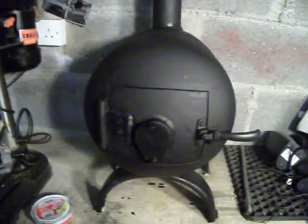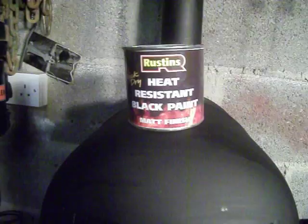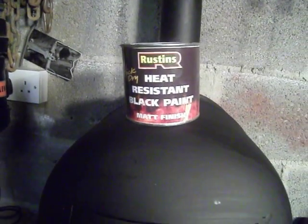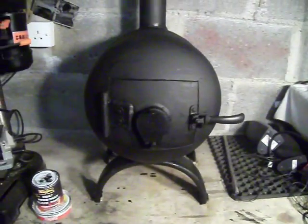The stove paint I used — I'll just show you. It's actually Rustin's heat resistant black paint. I gave it two coats just to be sure, and it turned out quite nice.